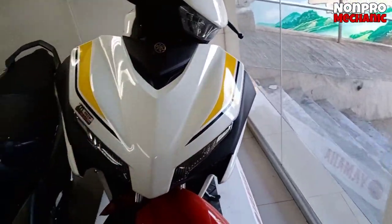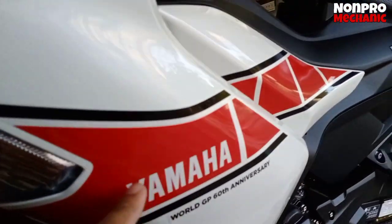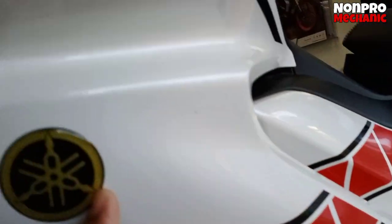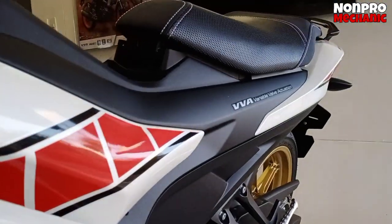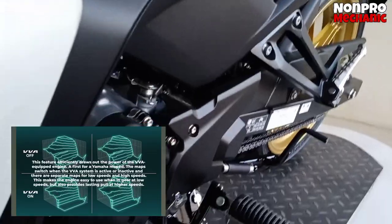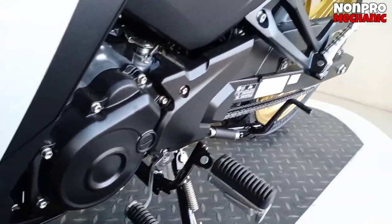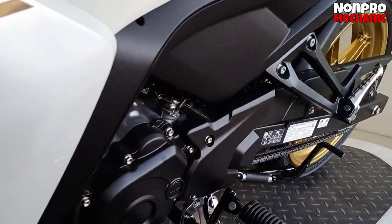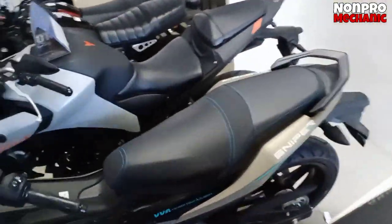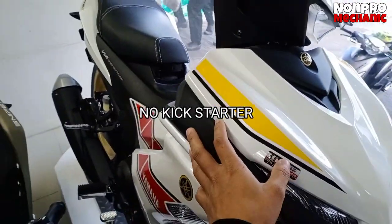So yan yung mapapansin natin sa harap. Punta naman tayo dito sa side. Okay, katulad yung nakita natin kanina doon, ganun pa rin. Tapos, PBA sya. Then shifter — naka-install yung shifter nya. Wala syang kickstart — push start lang po meron si Sniper 155R.